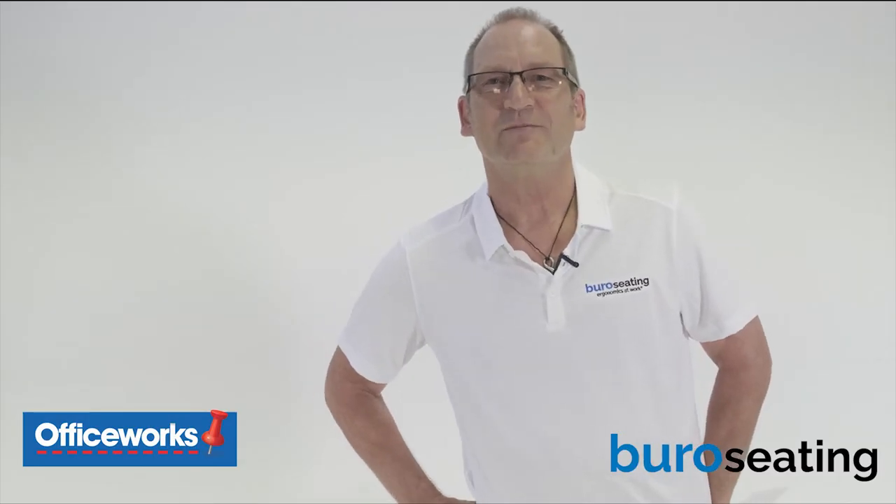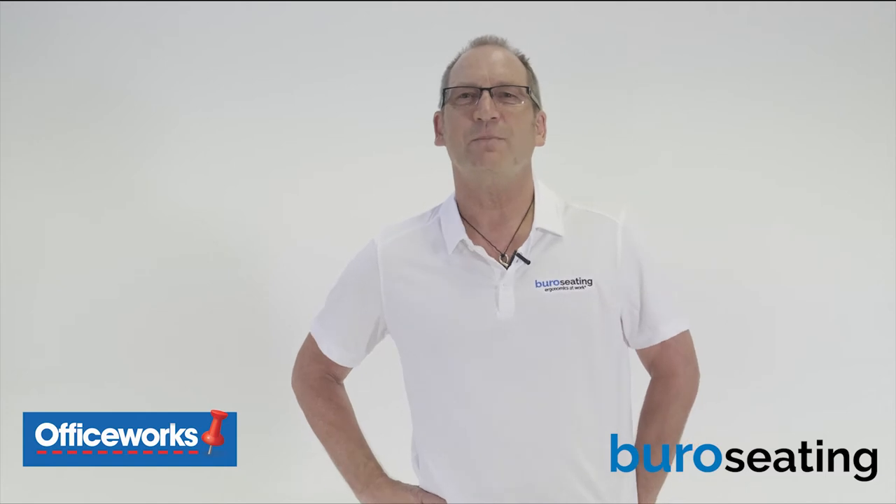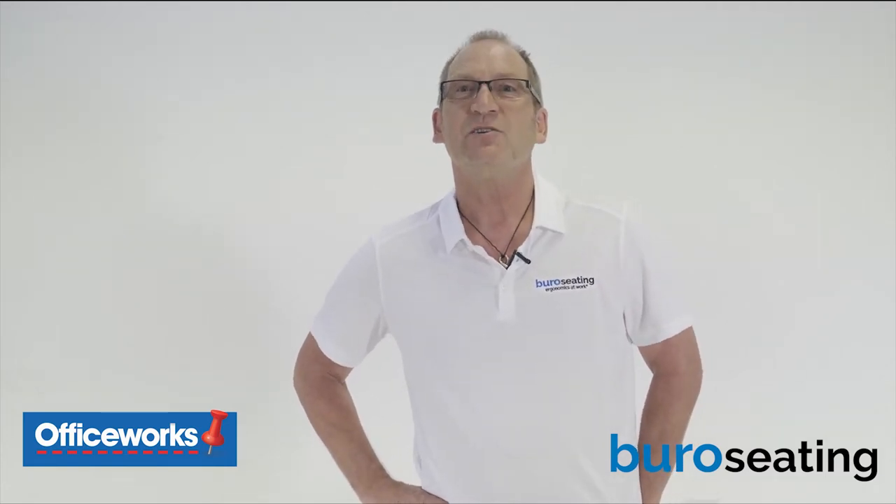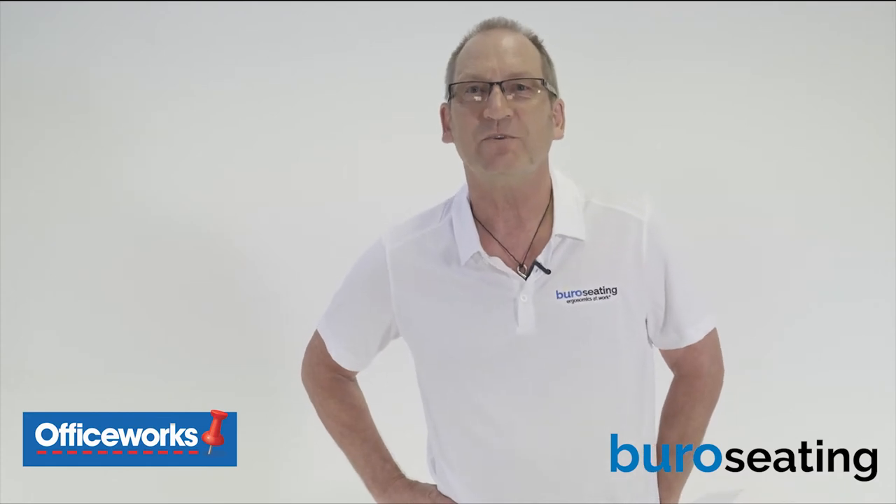Hello, I'm Andrew Wilson. I work as a practicing osteopath and ergonomist, and I work closely with Bureau Seating to achieve chair design for your optimum well-being.